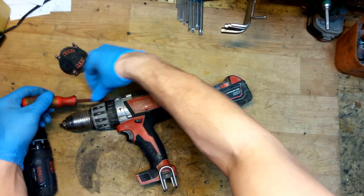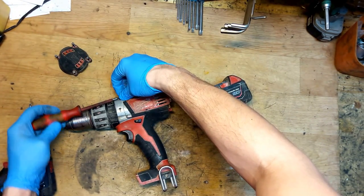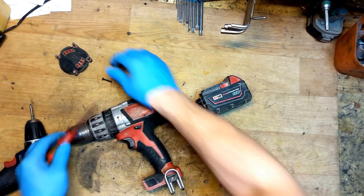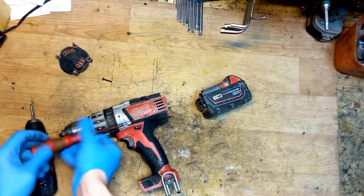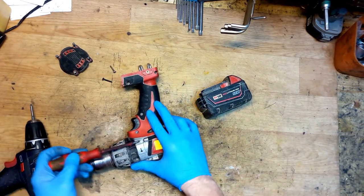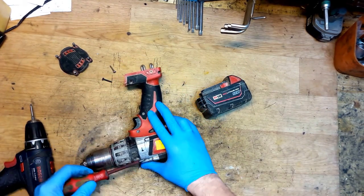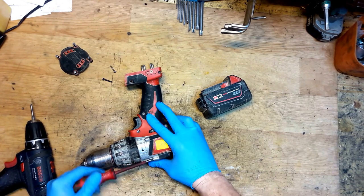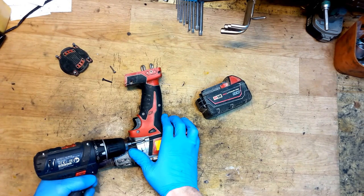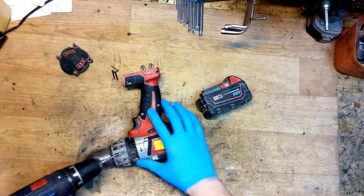Now I will unscrew the gear assembly. Use a screwdriver, don't be lazy. There's a different screw here - someone was disassembling it before. I hate when people put in different screws.